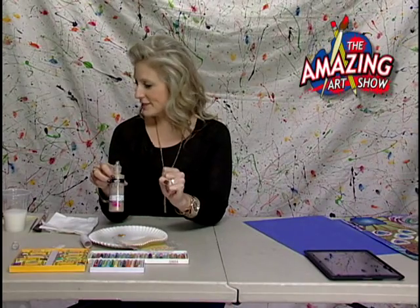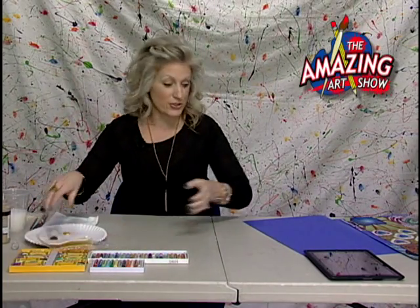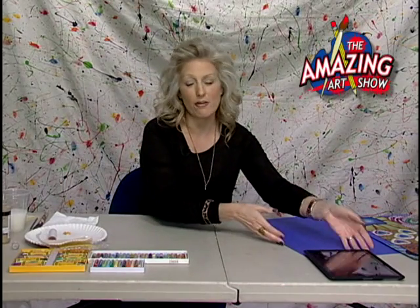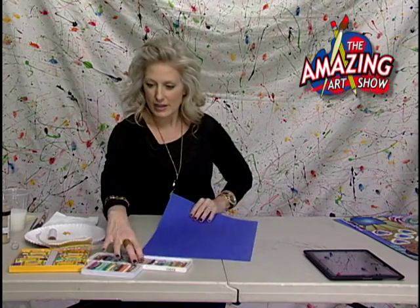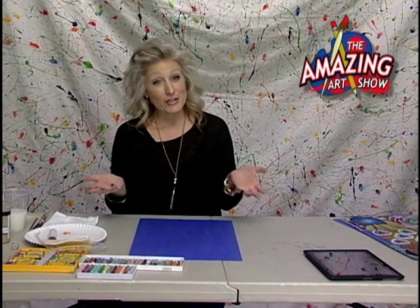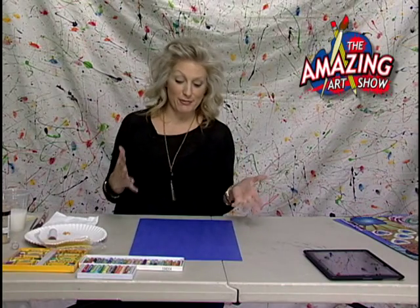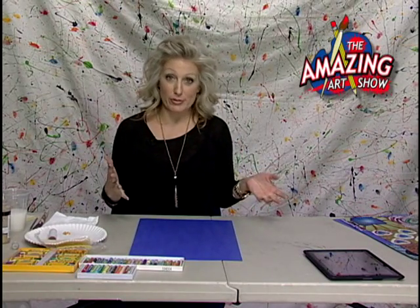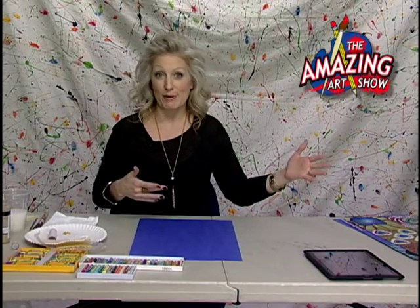Okay, and paper — you're going to need some paper. Construction paper, nothing too crazy, about 12 by 18 should do the trick. You probably want a darker piece of paper, even though you could do it on lighter — I just prefer darker. I've been giving my kids the choice of either black or blue. For some of my examples I've got blue, but some I've got black — it looks good on both.